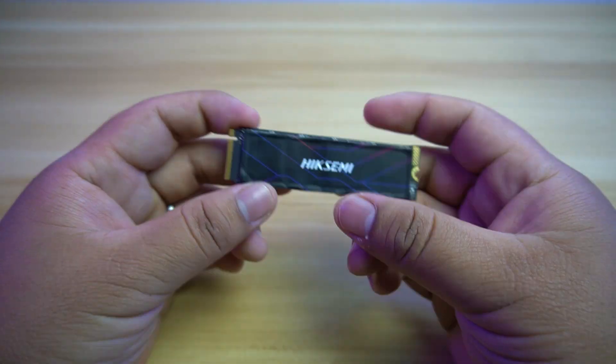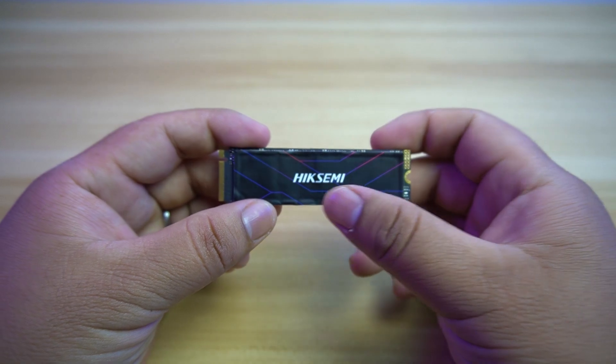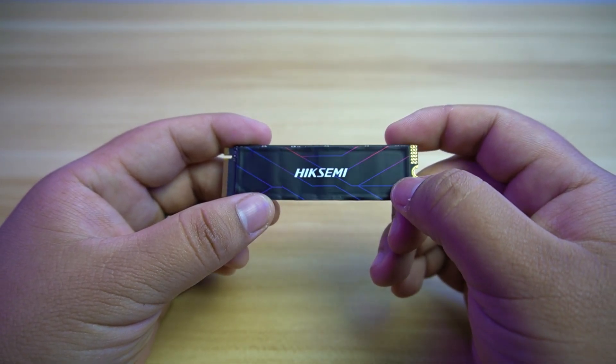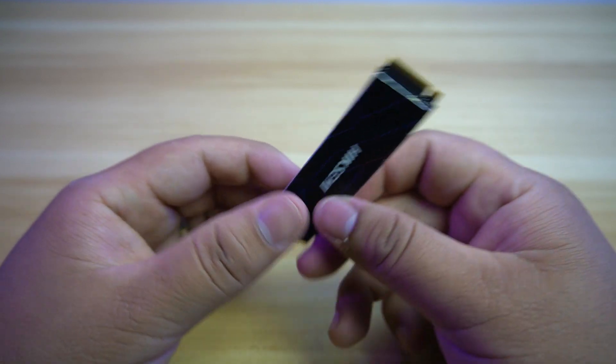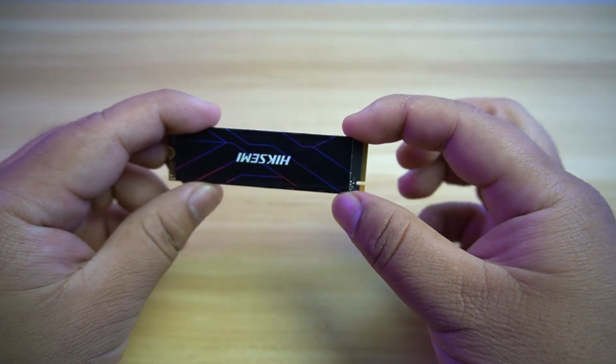The branding orientation of the Hike Semi is quite the opposite to other brands. As you can see, when you try to install this M.2 SSD, the Hike Semi branding will be upside down. This is not a factory error — this is just how it is.